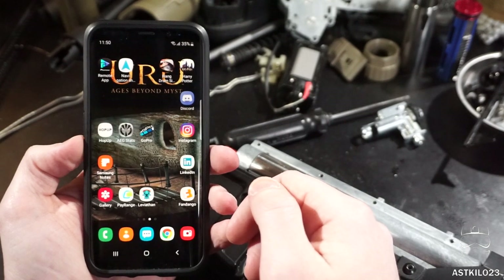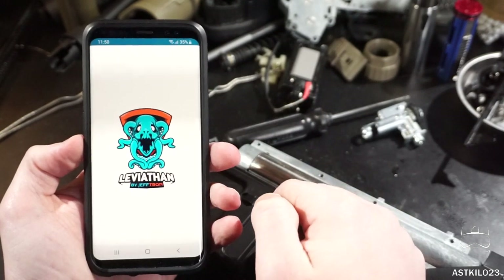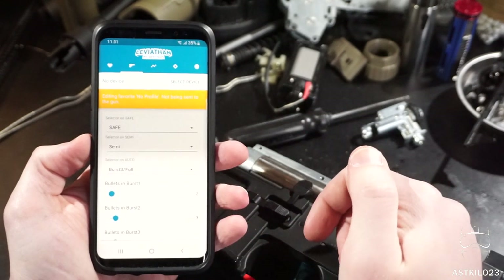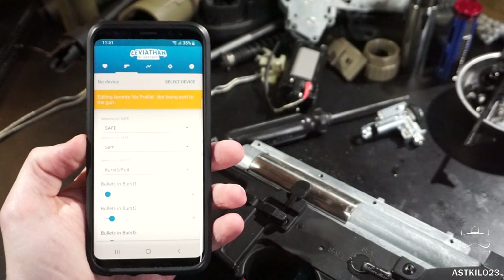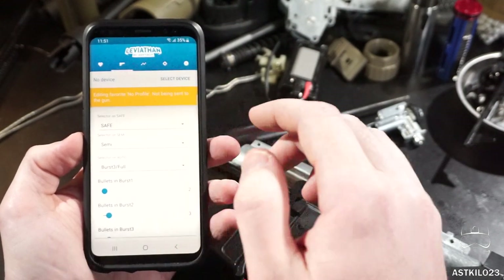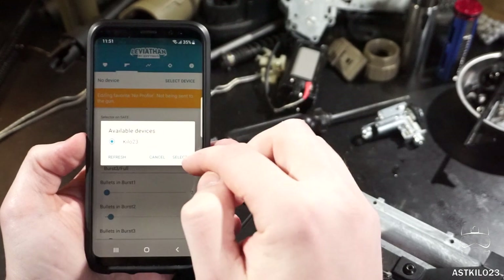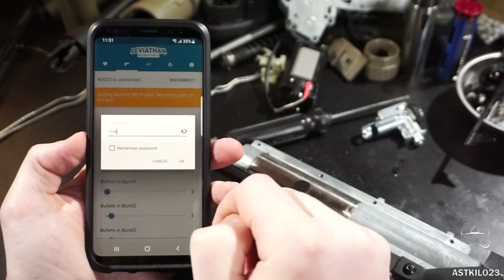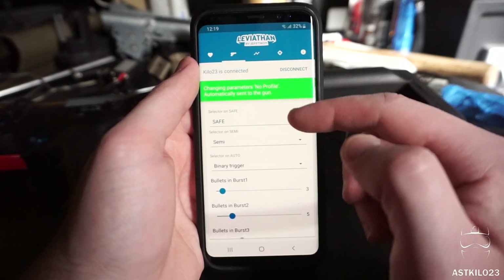The Leviathan app can be downloaded on both iOS and Android. I've already got it installed with Bluetooth and location turned on, which is necessary. I've already played around with the app quite a bit — I actually took this out to Nighthawk Airsoft and used the gun with safe, semi, and binary, which was rather fun to do with the DMR. The binary was mostly just to test out one of the new features. Since the battery is plugged in, Bluetooth is automatically on. I've already named this Leviathan 'Kilo 23,' so I'll select that and enter the default 1-2-3-4 password. You can see the settings I've still got loaded from Nighthawk — safe, semi, and binary.